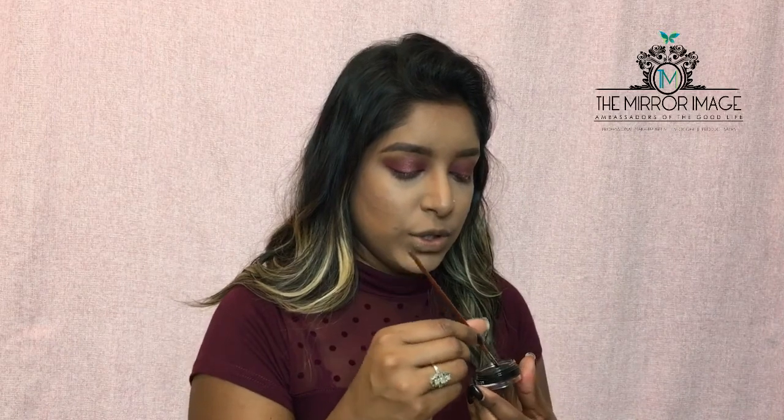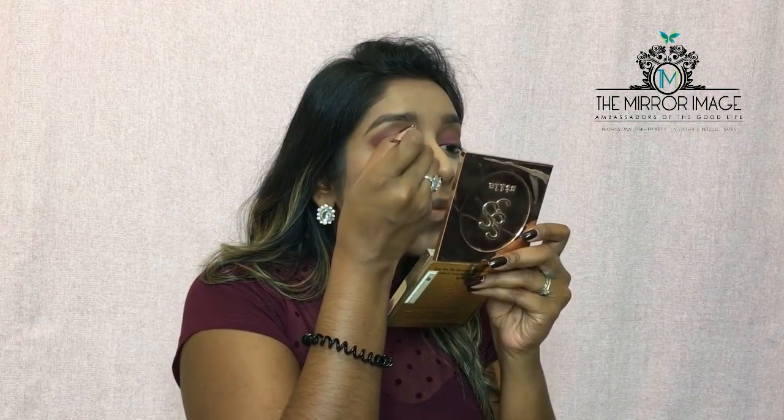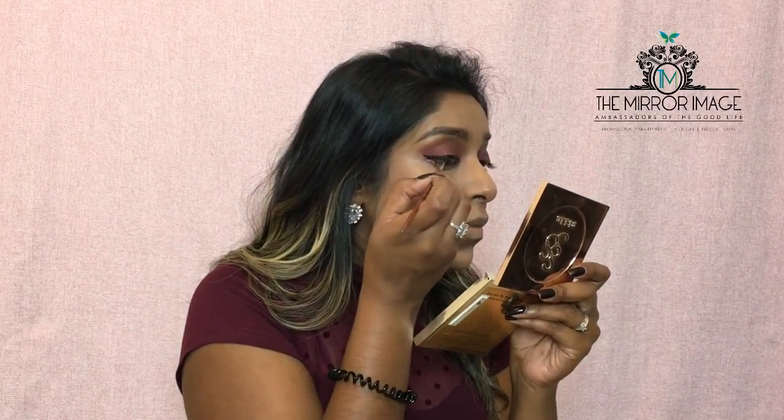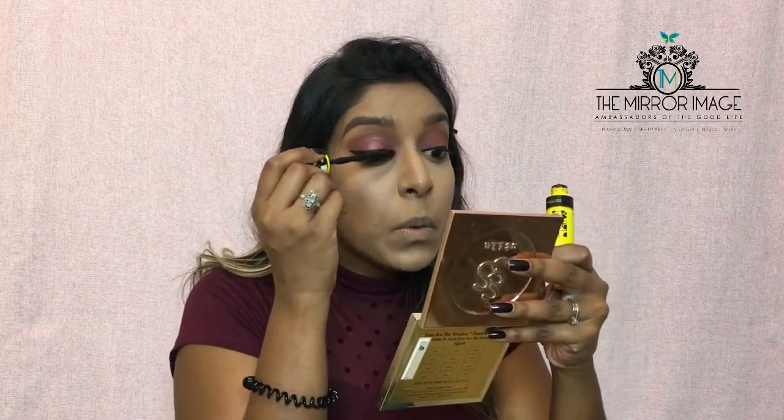Now I'm going to finish off the eyes with black liner using my Inglot number 77 gel liner and a thin eyeliner brush. For mascara today, I've been trying out the Maybelline Colossal Chaotic Volume Express mascara and I've really been liking it — it really does make my lashes look more voluminous. I'm just going to give it one generous coat.